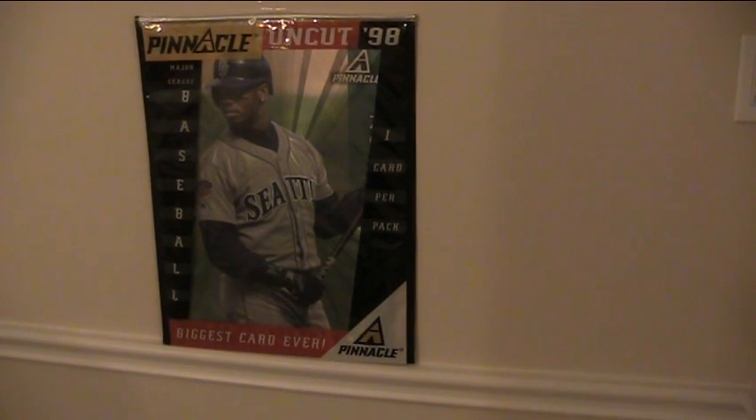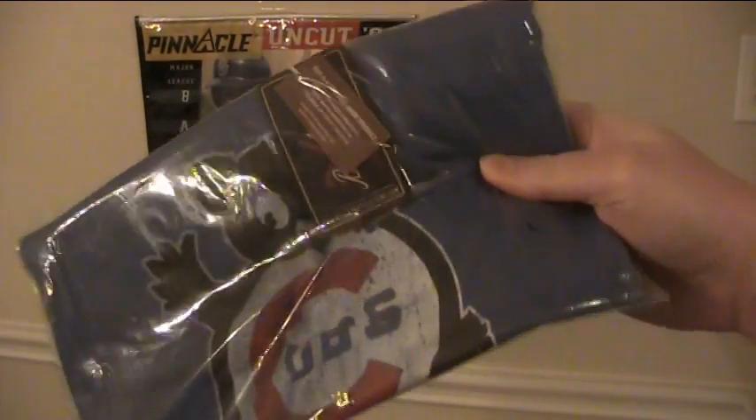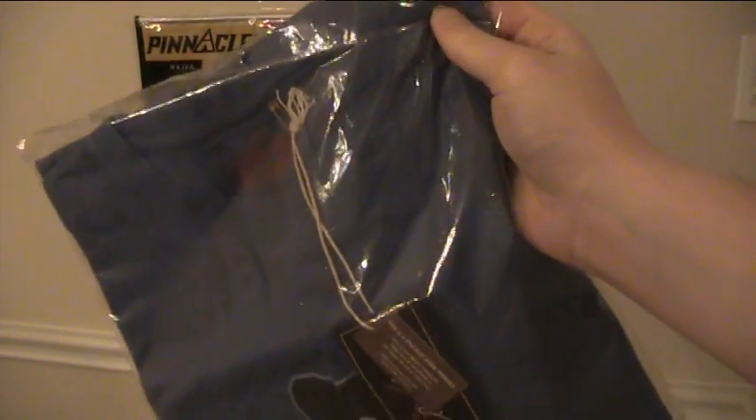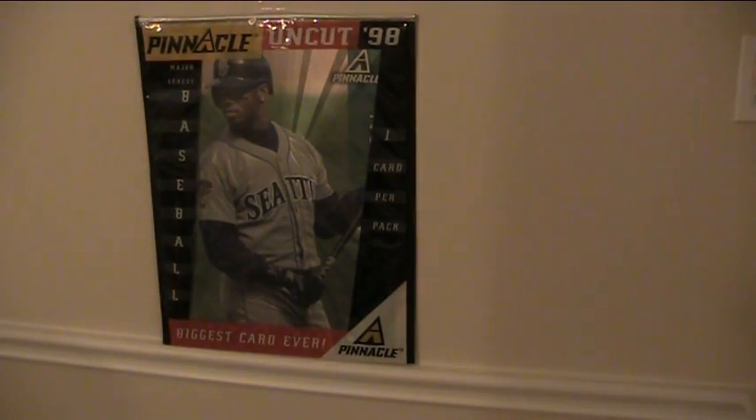Okay, here we go, freaking pumped like crazy for this. I'll show you this thing first. This is a gift for the wife, just a gift because she likes the logo — it's one of those faded tees, a soft tee with the old bear cub, kind of a Cubs logo. So sweet. If that's not what I paid $1,000 for, that would be ridiculous.